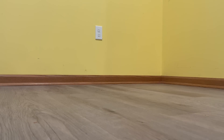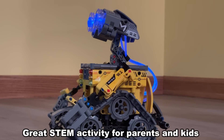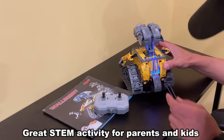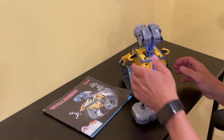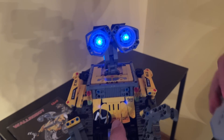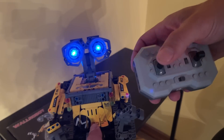It runs on two AAA batteries. This 4-in-1 STEM building toy integrates intelligent motors and a high-capacity rechargeable lithium-ion battery, providing robust power. That is really cool. The robot's eyes and hoses change color with direction: green for forward, red for backward, and blue for other directions.